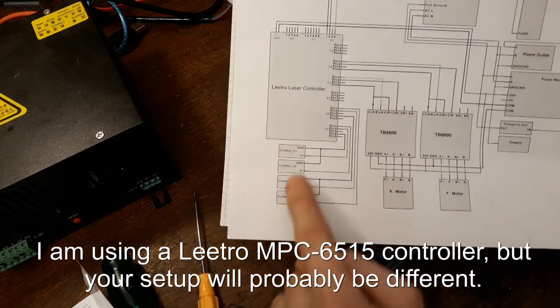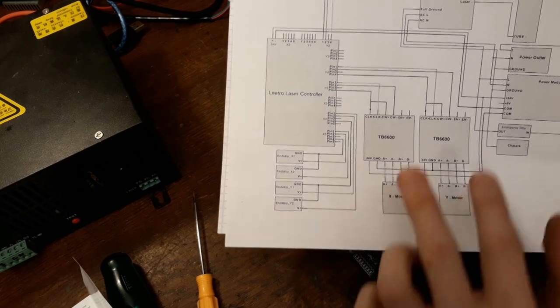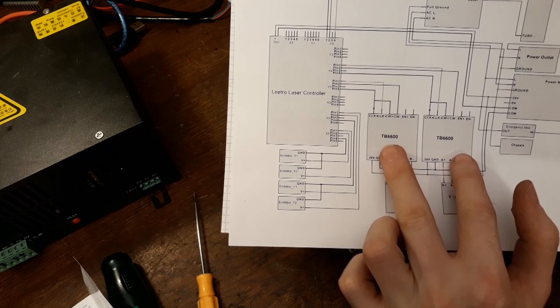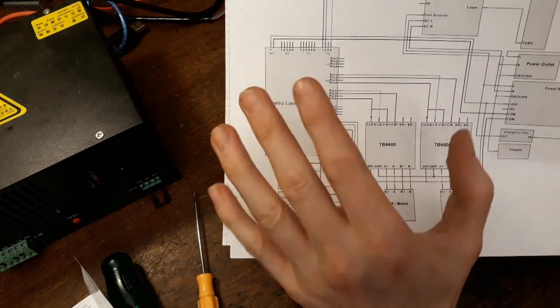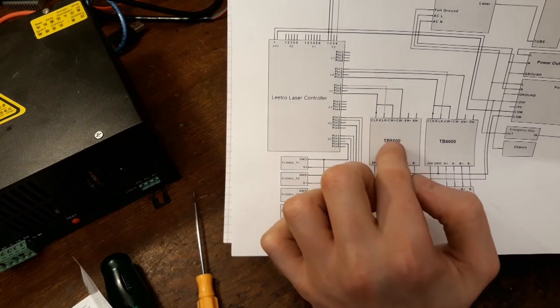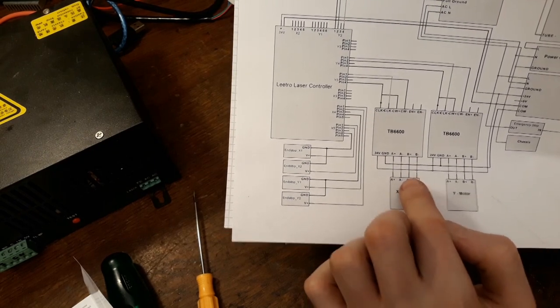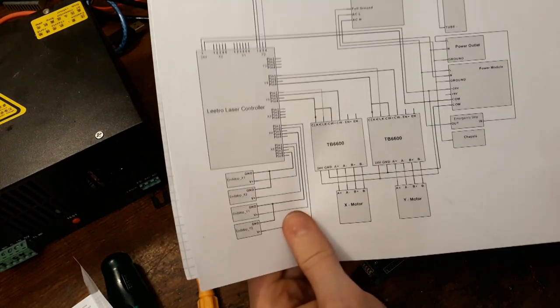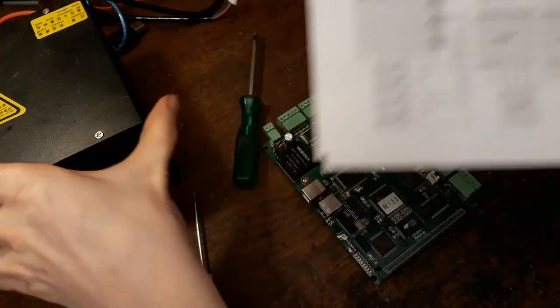And we're going to need some end stops, ideally. Some stepper motors, of course. And we're going to need the stepper motor drivers. These drivers convert the steering signal — the step and direction signal — basically from the controller into the correct currents for the motors. Then of course we are going to need the laser power module, which is this thing here.